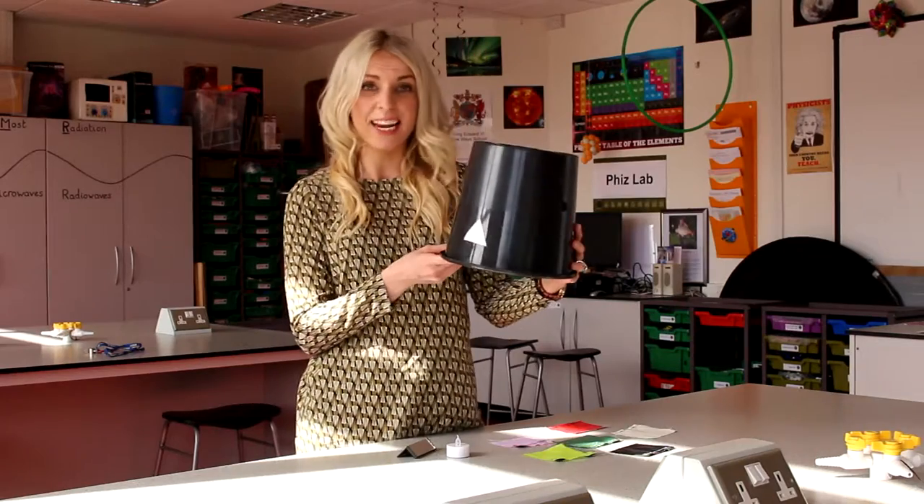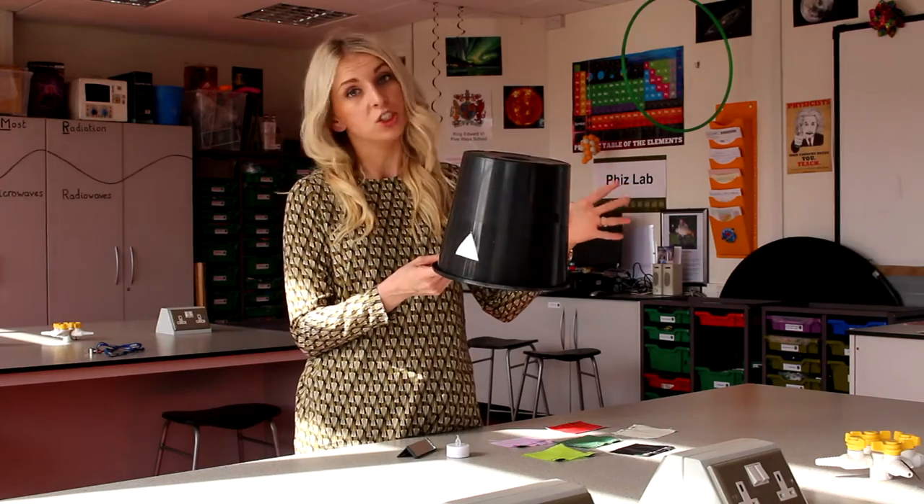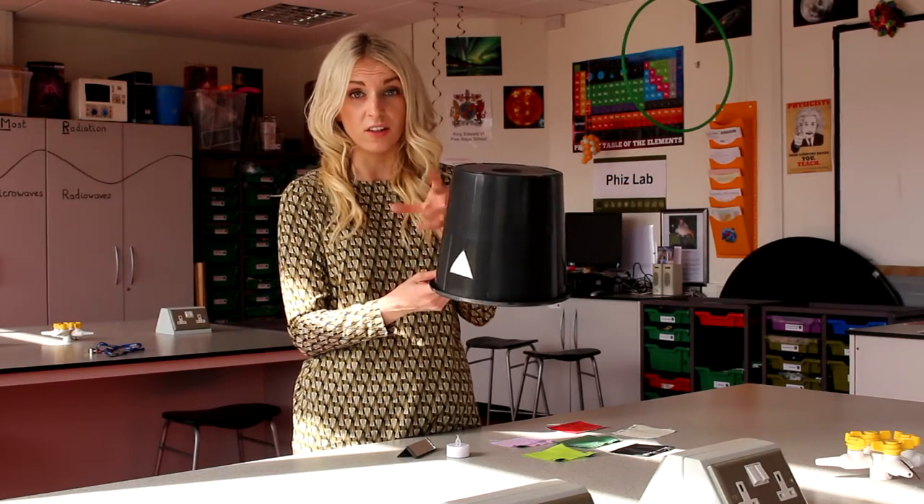I've done this with the children in my classroom and they find it really exciting. All you need is a medium sized bucket — it can be large if you want more children to work on the same one, or small if you'd want the children to make it themselves.